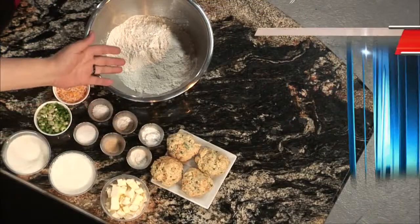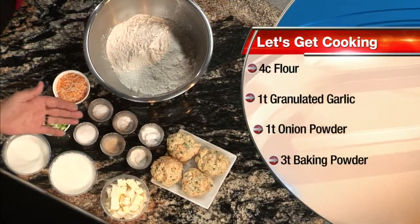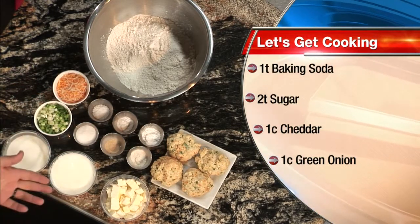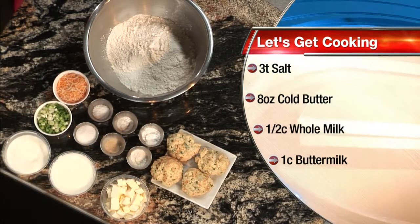Yeah, walk me through them. We have flour, we have baking soda, baking powder, we have onions, granulated garlic, salt. We've got butter, buttermilk, whole milk. And we kind of put it all together and create some wonderful biscuits.